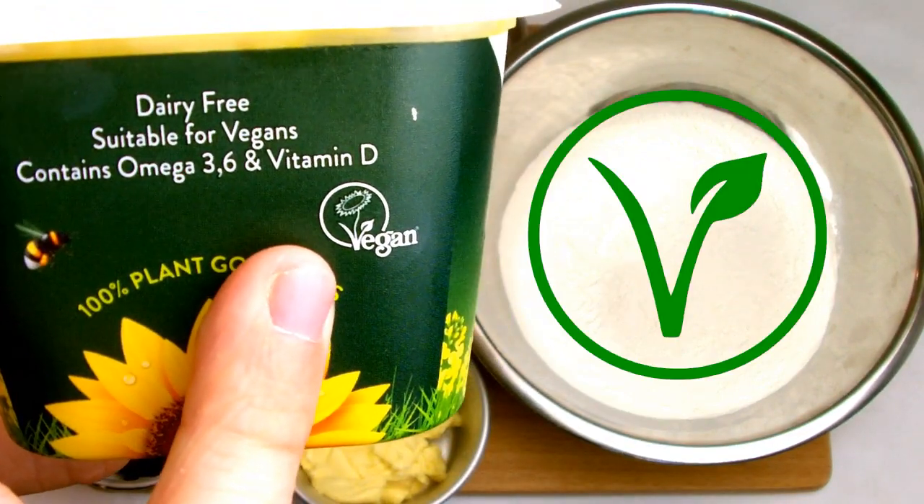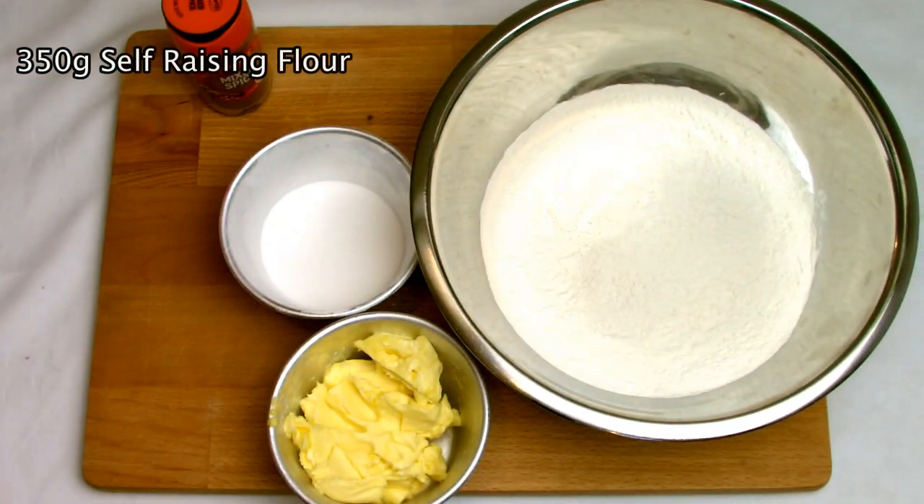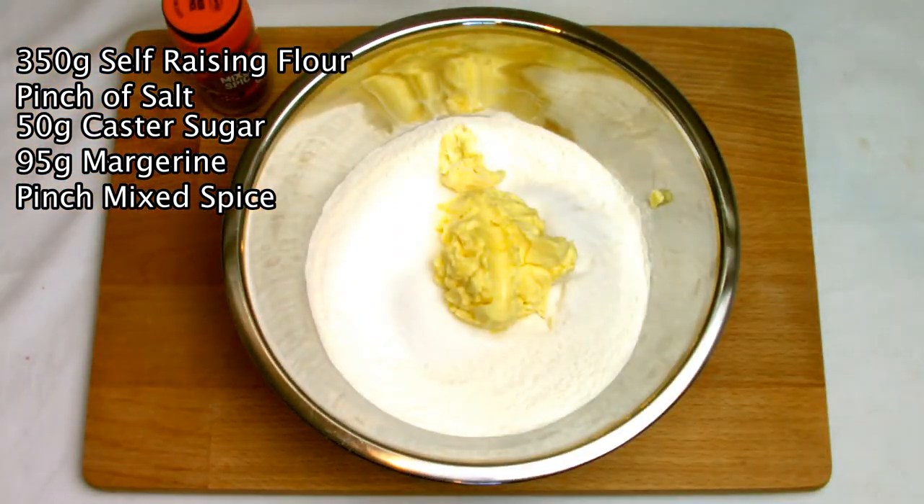Traditionally you'd use butter for the fat content in the scones, but to make it vegan we'll be using margarine instead. Just check that the margarine that you are using is definitely suitable for use in vegan cooking.